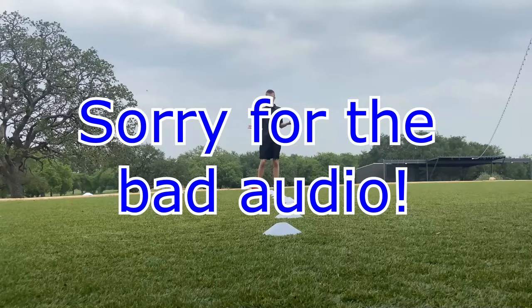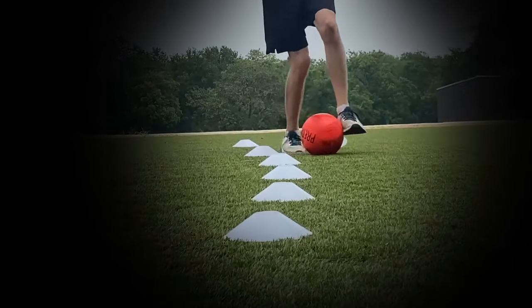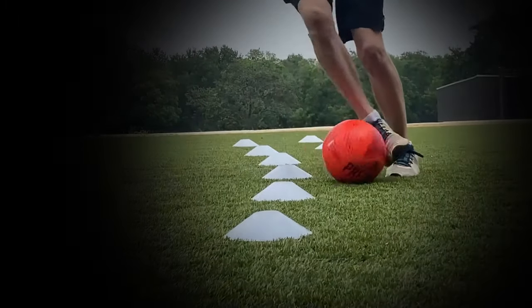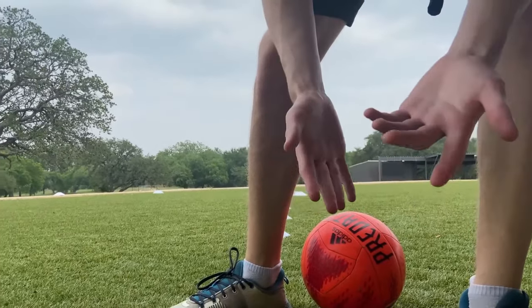Now for you guys to see me do it normally. This grass is bad so it might look a bit weird. It'll look a lot like that, but you want some better turf or grass.